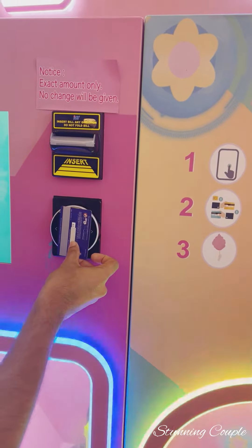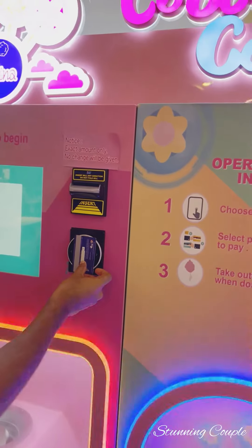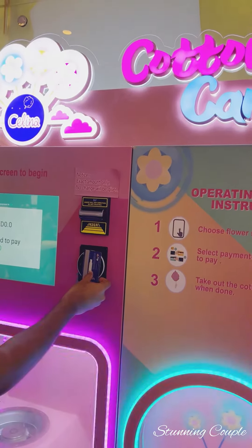First, I choose a flavor. Then, I do a payment. If you want to pay by cashier, you can do a payment.